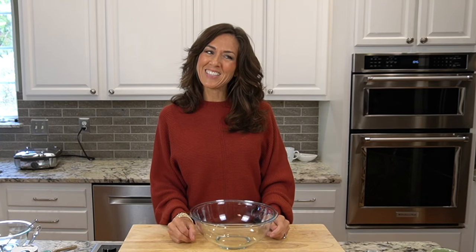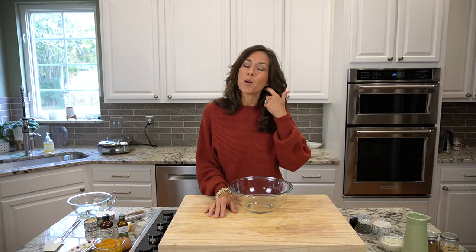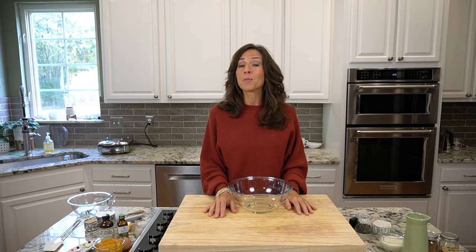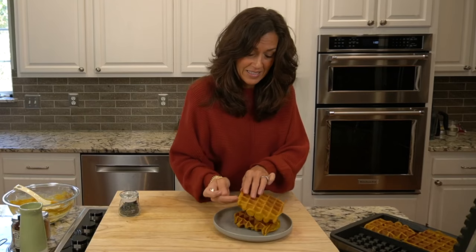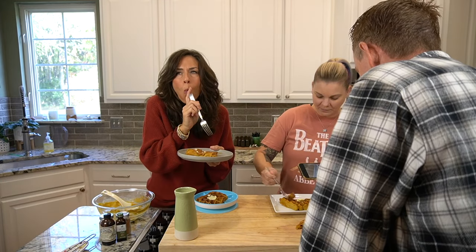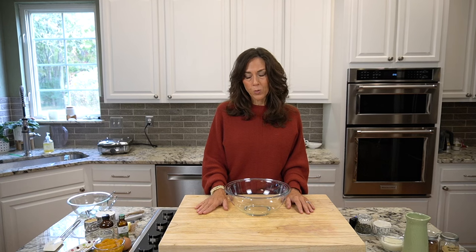It's fall, y'all! And that means lovely things like pumpkin spice, pumpkin pie, and today we are making pumpkin waffles. Gluten-free pumpkin waffles is what we are making today. I'm going to call them pumpkin pie waffles.